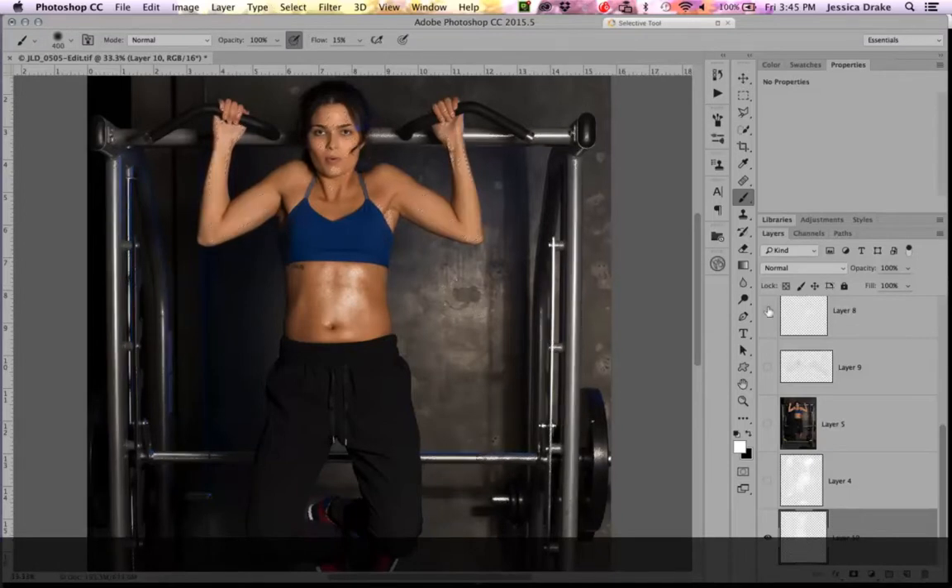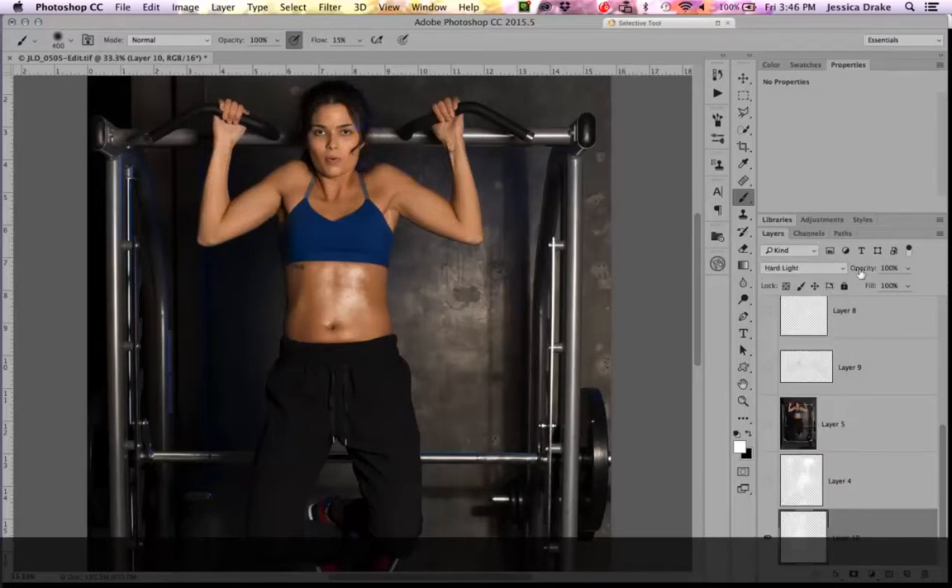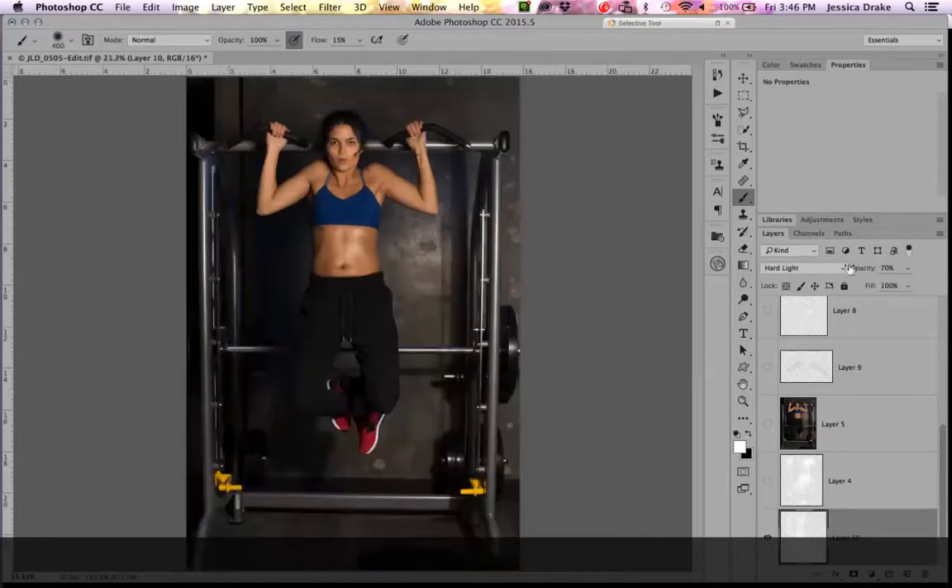That looks too harsh and not realistic, so I'm actually going to turn the layer blend mode to Hard Light and turn my opacity down just a little bit. That's it — it's super easy. You can change your intensity really easily with your opacity, and you can paint more white or do a lot of experimenting to see how you want to create that highlight.